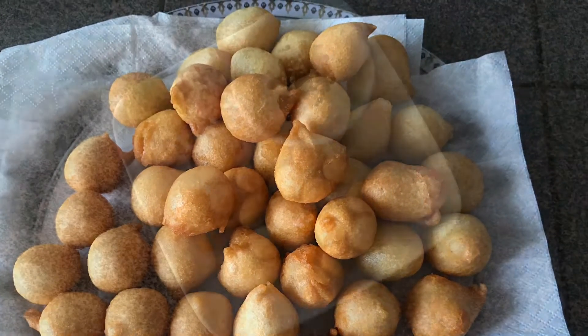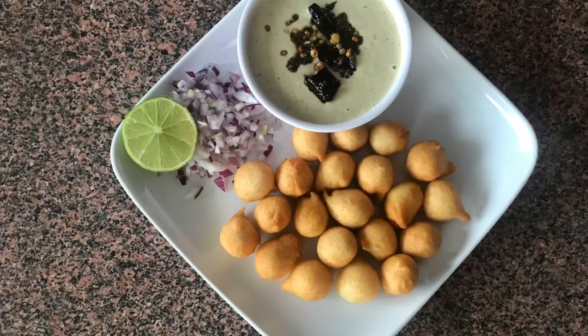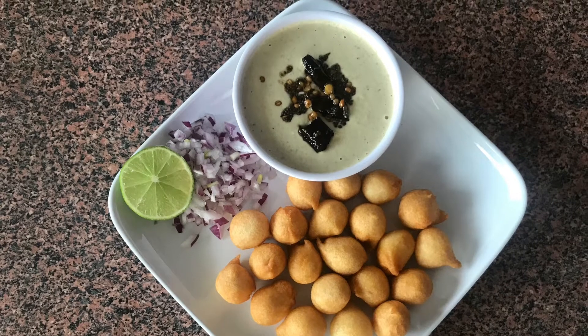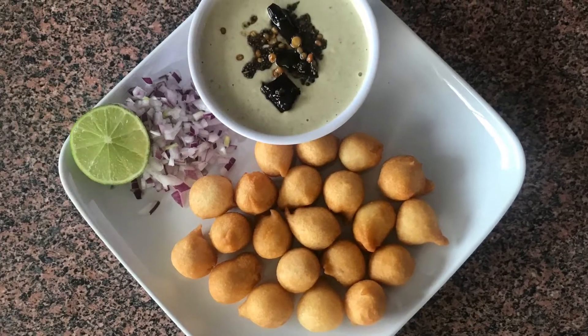Today, we are going to make a very good meal. We are very good to eat this meal.